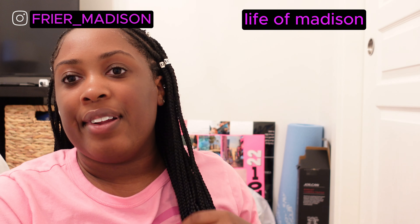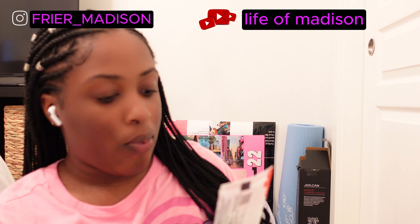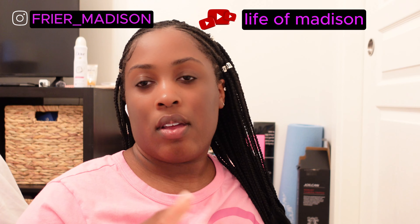Hi guys, welcome back to my channel. Today's video I will be doing an updated video. Before we get on with the video, make sure you guys like, comment, subscribe, and turn on the notification bell. Make sure you guys find this in the description box down below, and let's jump into the video.